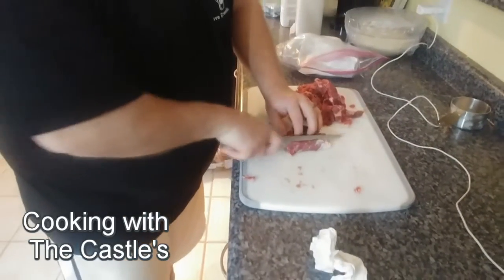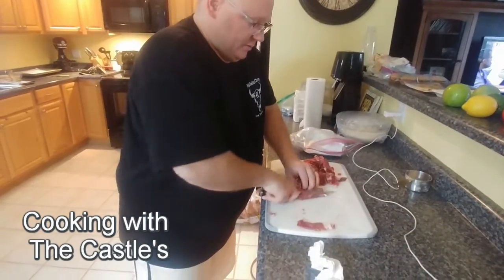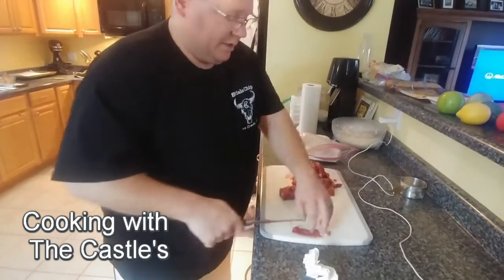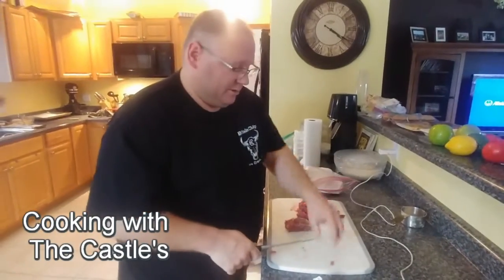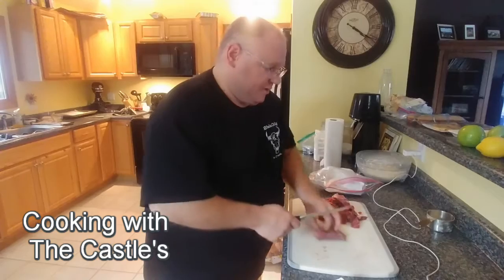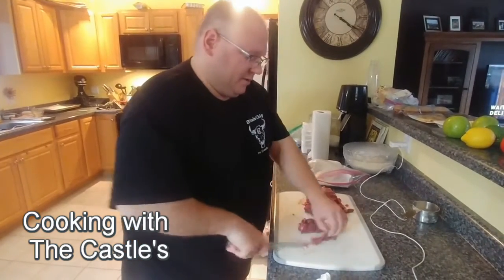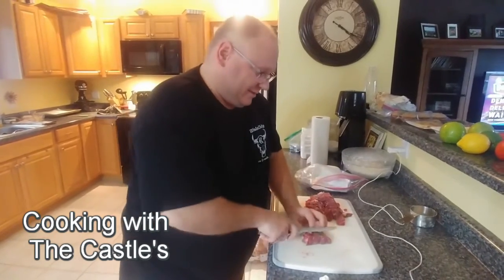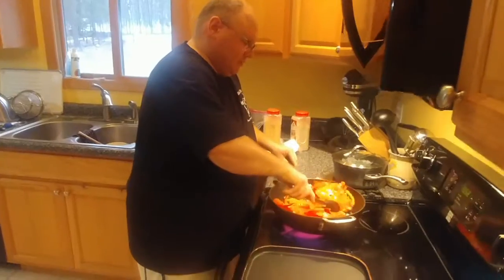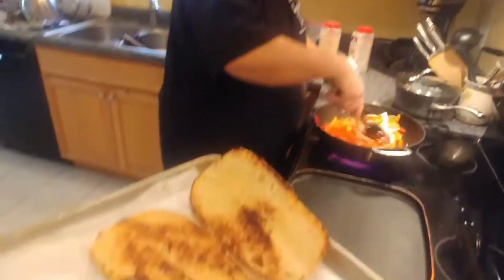What else did you already do to prep for this? Cut up peppers - your red and green peppers and yellow peppers - and my onions. And after we get the steak cut up, then we'll make our cheese sauce. Philly cheesesteak time! Browning the buns, getting the veggies done.